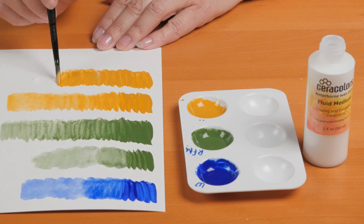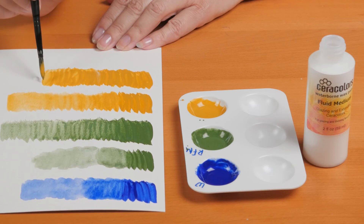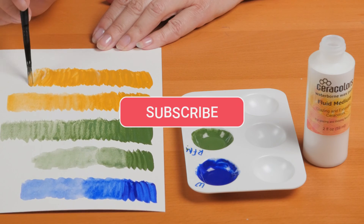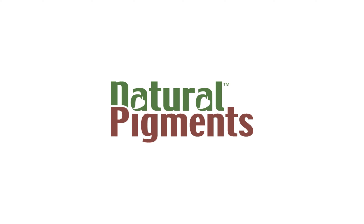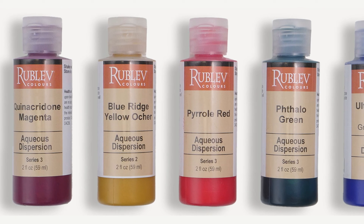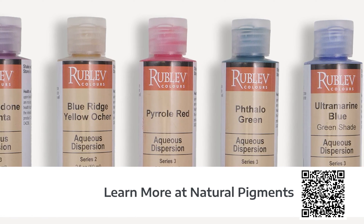Thanks for watching, and keep exploring new ways to enhance your art. Don't forget to subscribe and like this video. Simplify your painting process with Natural Pigments — learn more about how pigment dispersions can improve your artwork and safety.